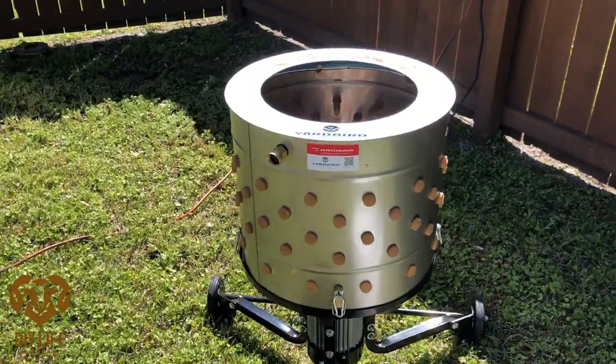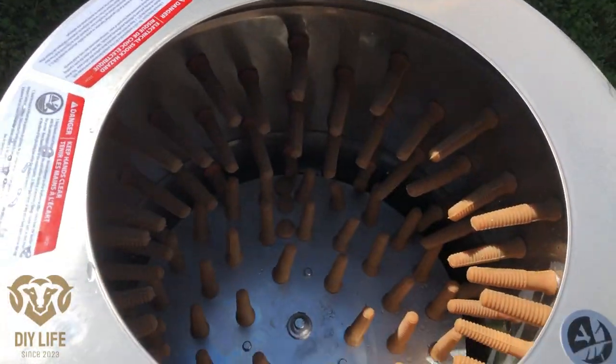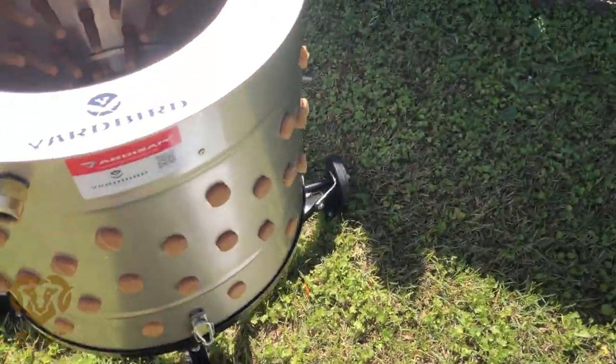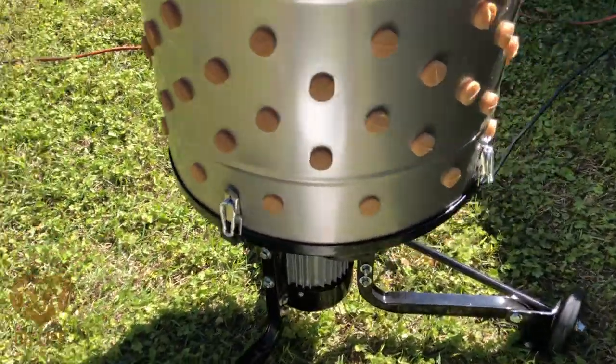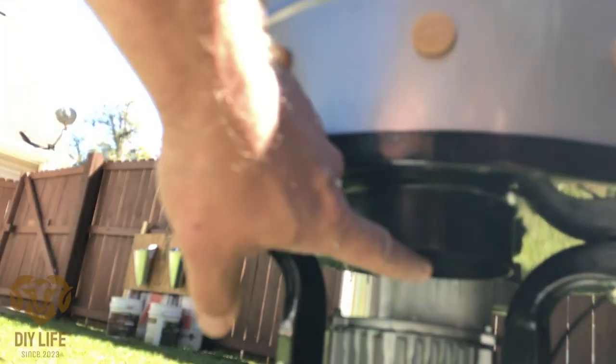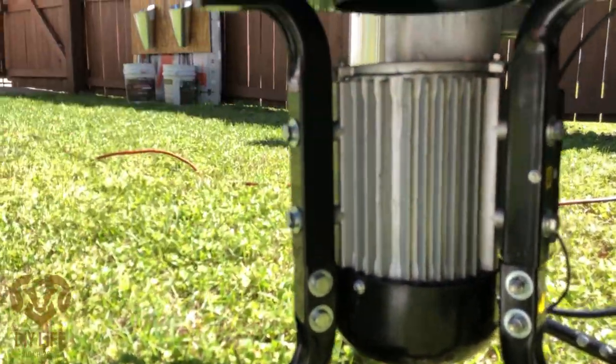Here's the beast — the Yardbird chicken plucker. I have not used it yet, just sprayed it with a little bit of water. I'm trying to keep water away from the bottom because the motor inlet is right there, and you don't want anything getting in there.